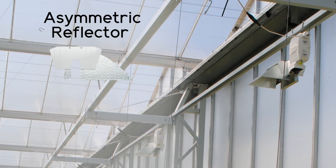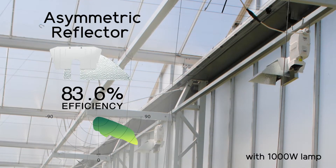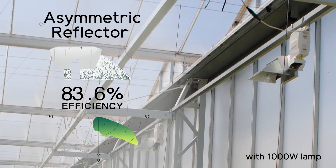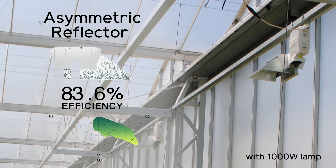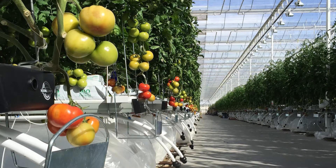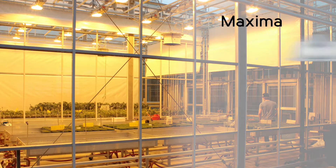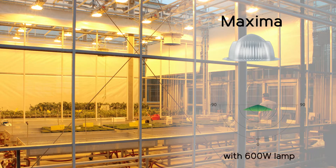Engineered for exceptional optical performance, the asymmetric reflector projects the light in a single horizontal direction with a precise cutoff below, making it the ideal choice for applications with lower mounting heights.